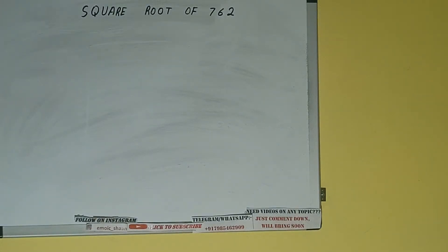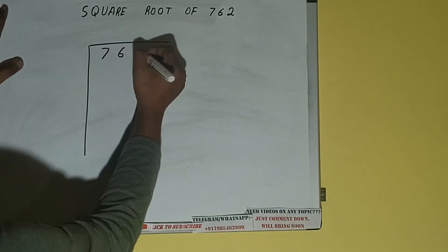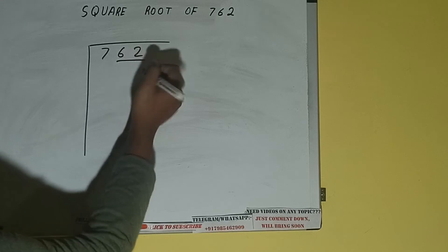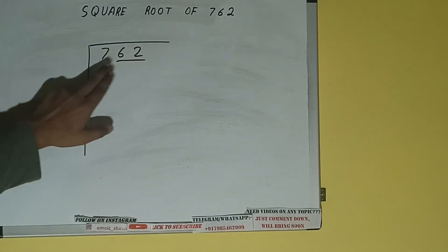Hello friends. In this video I'll be helping you with the square root of the number 762. So let's start. First of all we need to write the number, then we need to form pairs from the right hand side. One pair will be 62 and 7 will be left out. So first we'll divide 7 and then bring down the pair.